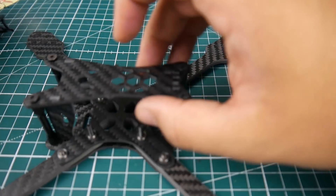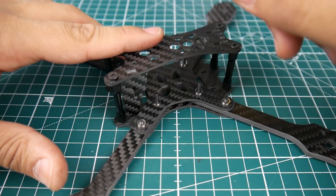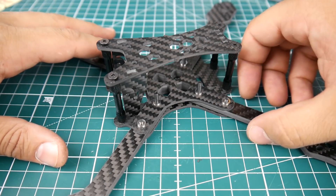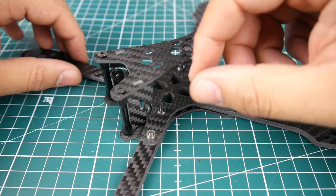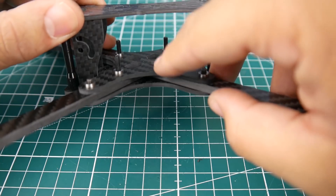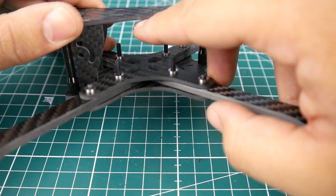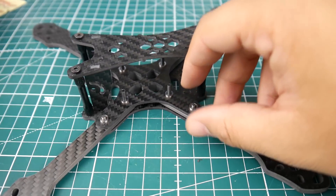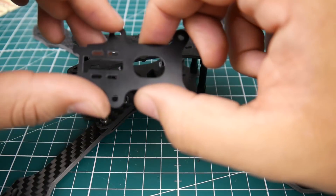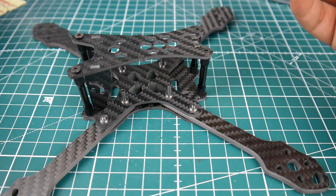Another thing to note: every single piece on this frame is 2 millimeters — whether it's the camera plate, top plate, bottom plate, or upper bottom plate. The arms are 4 millimeters and it is a true-X. I measured the internal space at around 28 millimeters, but once you subtract the PCB piece and leave room for the battery, you're looking at about 25 millimeters of actual usable space.